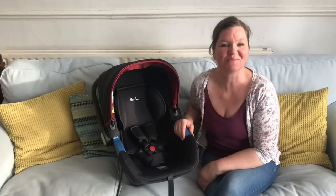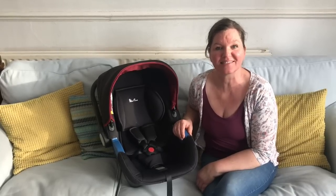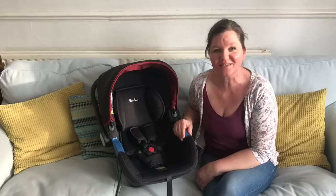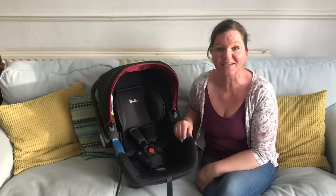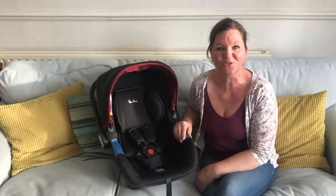Hello, welcome to Rear-Facing Toddlers. My name is Margaret. On this channel I mainly do videos about car seats that I sell myself, but I work with car seats and I see many others and sometimes there'll be certain car seats that many people make the same mistake with over and over again. So when that happens I think it's worth doing a video just to show what those mistakes are and what you can do to fix them.